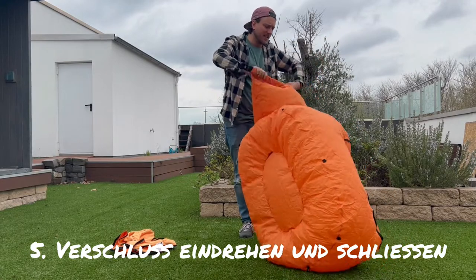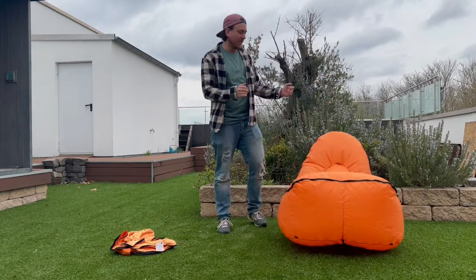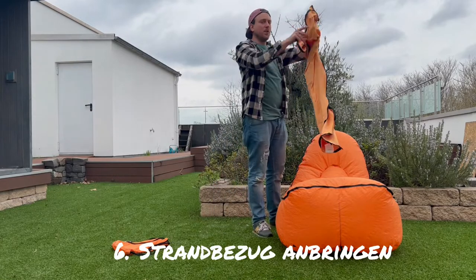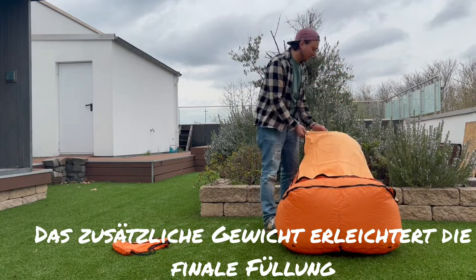Rotate until you feel a little bit of resistance and turn the thing around. Now you have the Trono a little bit inflated. Put the cover over it to make sure the Trono is heavier, and start a second attempt to fill the Trono.